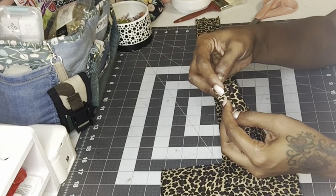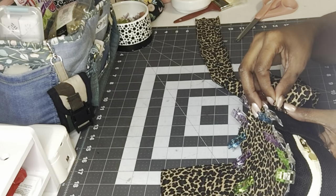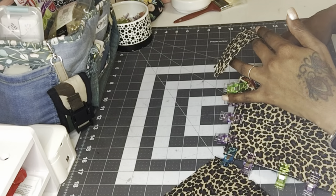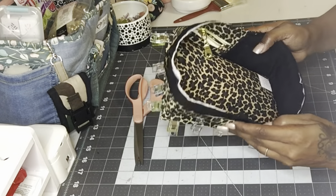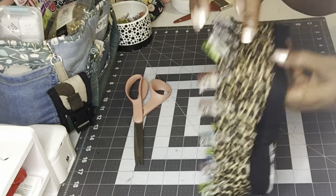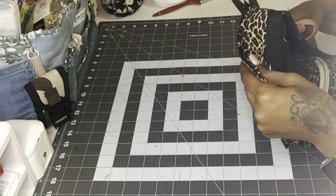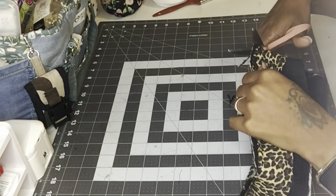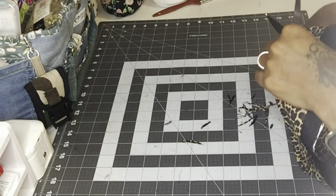I cut a strip of bias tape to cover the raw edges on the inside of the bag. I used the cheetah print material, cut it about an inch and a half wide, and made sure it was long enough to cover all the raw edges inside the bag. Then I sewed all the way around, cut off the excess, folded the bias tape over the raw edges, clipped it in place, and sewed it down to secure everything.